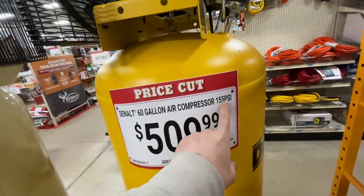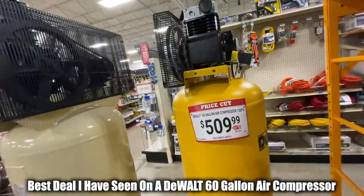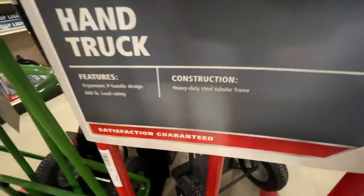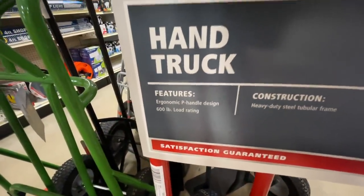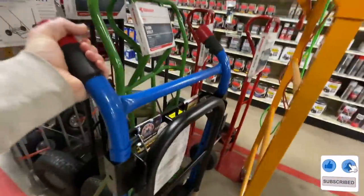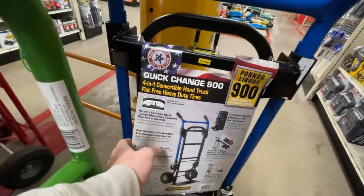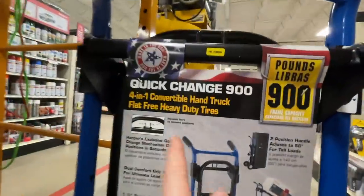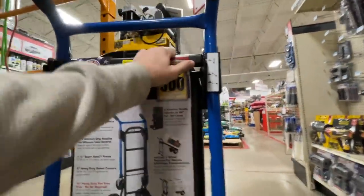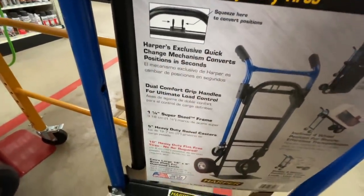The DeWalt 60-gallon 155 PSI air compressor dropped $50 — from $559.99 to $509.99. If you're looking for a shop compressor, they've got a deal on that. There's also a Job Smart heavy-duty steel tubular frame hand truck going for $52.99 with a 600-pound load capacity. It's actually a four-in-one convertible hand truck with flat-free tires, 900-pound capacity, two-position handle, and a Harper's exclusive quick-change mechanism to convert positions in seconds.